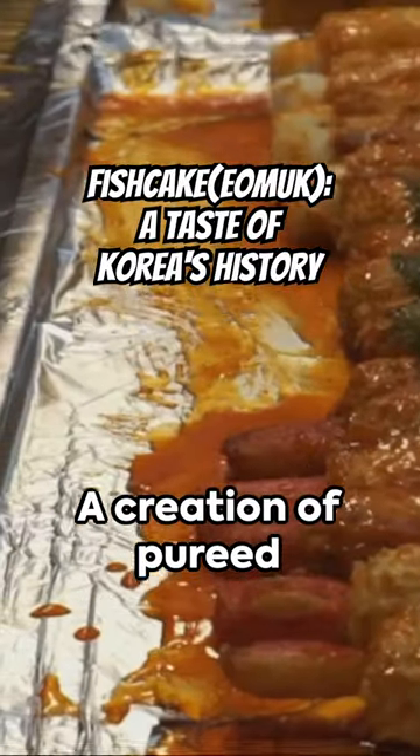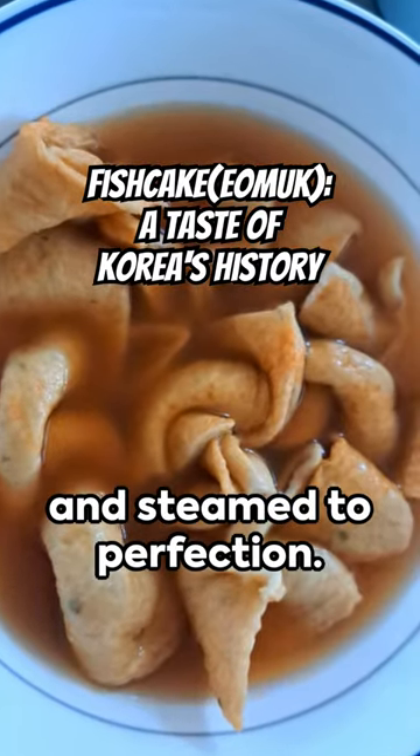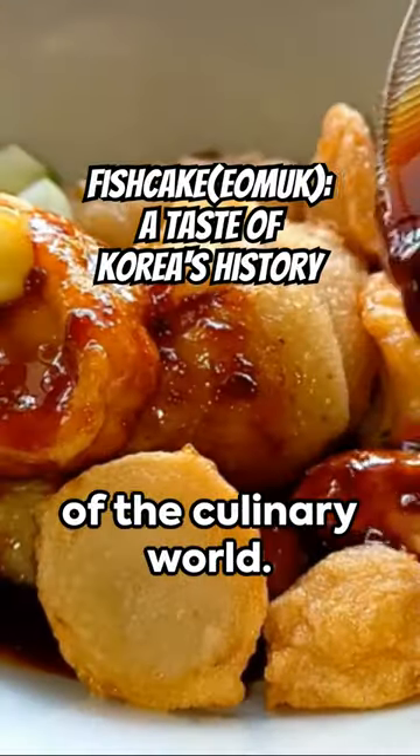A creation of pureed white fish, such as pollock, cutlass fish or yellow corvina, seasoned with salt and steamed to perfection. Savored in a myriad of ways — in soups, skewered or fried — it's a versatile star of the culinary world.